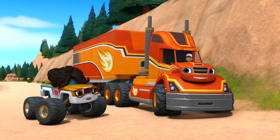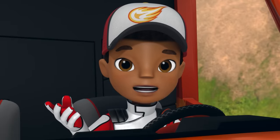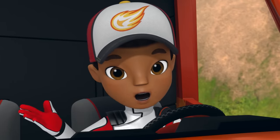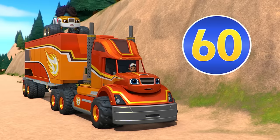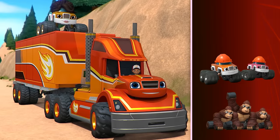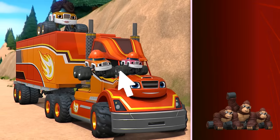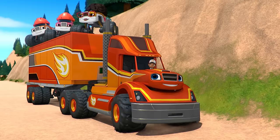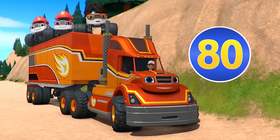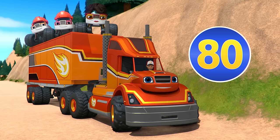Thanks, Doc! Climb aboard! Let's see if Blaze's mass is 100 tons now. Is that the number 100? No, that's 60! We don't have enough mass yet! Let's add the construction workers next! Thanks, you two! Is that the number 100? No, that's 80! That's really heavy, but to smash through the rocks, I need even more mass!